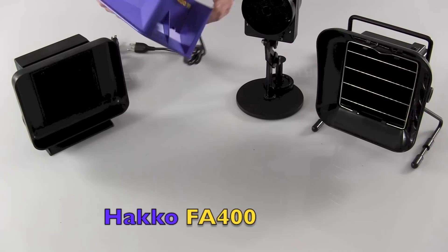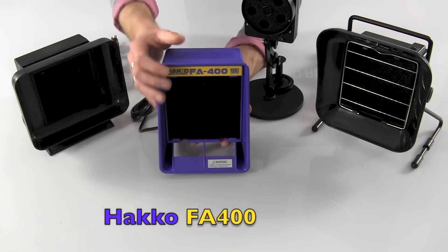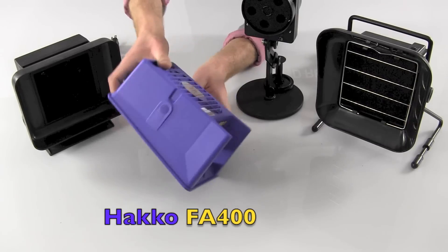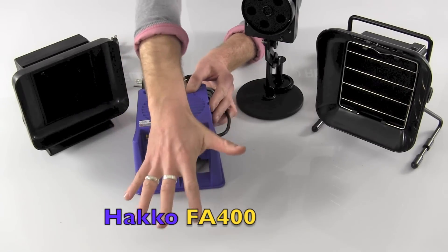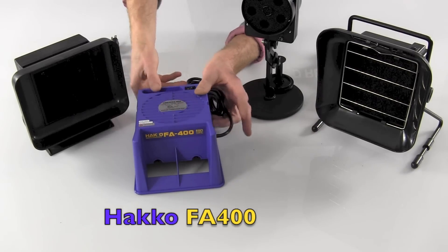The Hakko FA400 is actually usable in two positions. You've got your main position like this, but then if you wish, you can also lay it down, and it will act as a fume extractor this way, pulling the fumes in and extracting them out through the top.